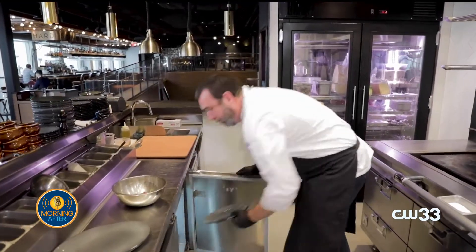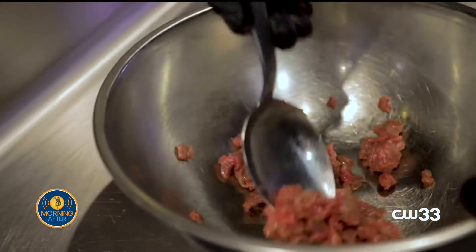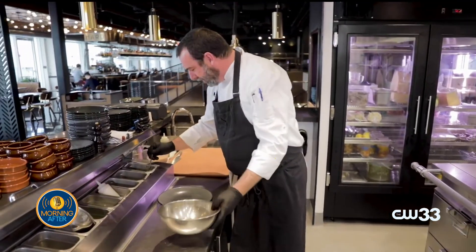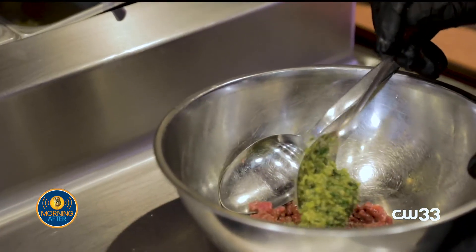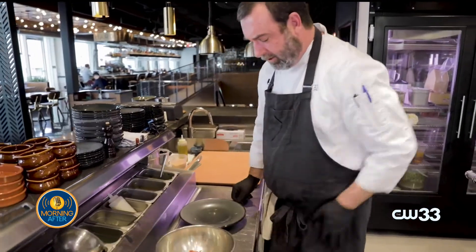We always start with a cold plate so our lamb tartare is nice and cold. We'll be using Nyman Ranch lamb, about three ounces. We're going to dress it with our green olive harissa, which is green olive, chili, onions, garlic, olive oil, a little bit of lemon, and herbs.